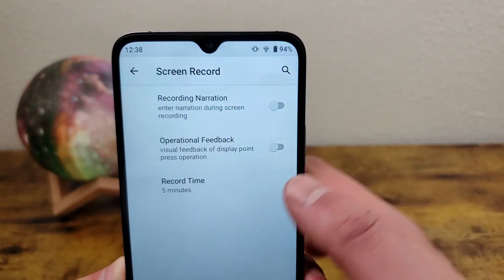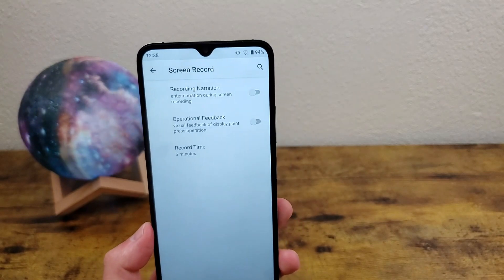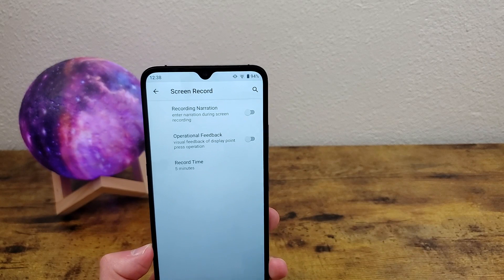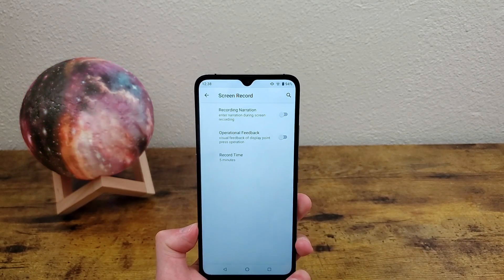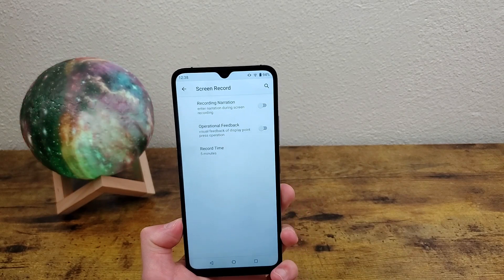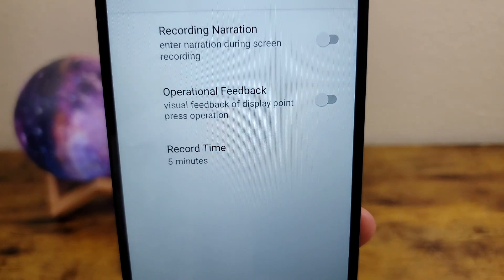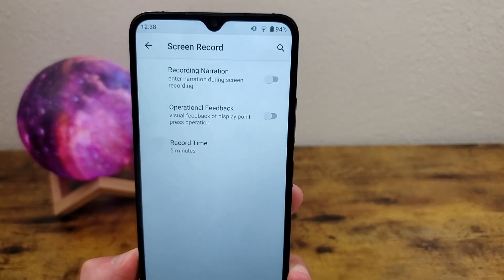The other thing you can do is have it record a narration. If you're trying to do a tutorial or something like that, you can also record audio while you're recording the screen so you can narrate what you're doing — and that's pretty useful in some situations. The other thing you can do is activate what's called operational feedback, and that's going to show the touches on the screen when you're recording.